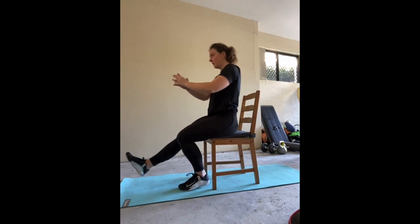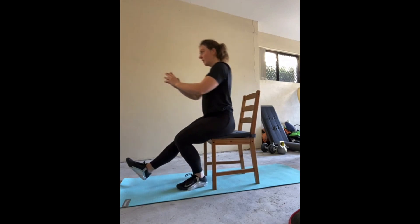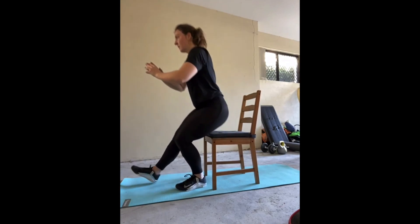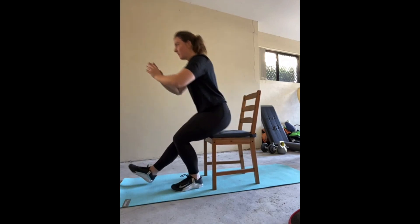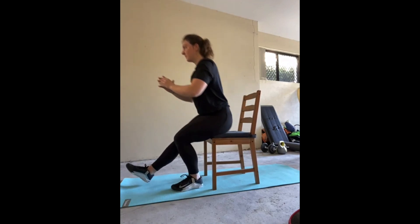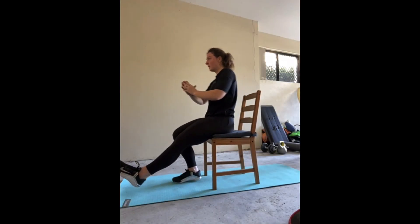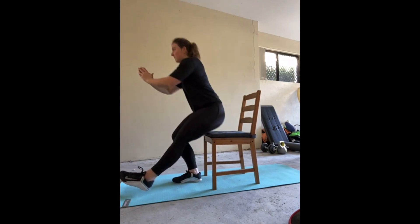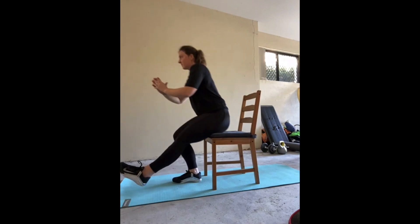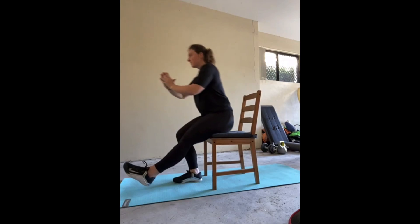Up next is the single leg sit to stand using a dining table chair. Stand slightly in front of it with your hands on your hips, lift one foot off the ground and keep it elevated. Using the other leg, lower your body to sit on the chair lightly, lift the foot, and then using that same leg push through your quadriceps and glutes to bring the body back to the standing position. Try not to let that elevated foot drop throughout the whole 10 reps on one side. Keep your core engaged and stay nice and upright to maintain that balance.